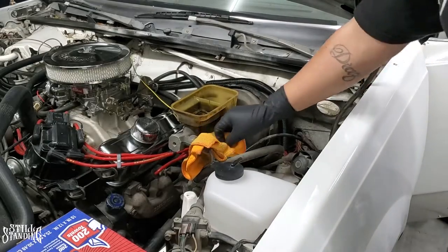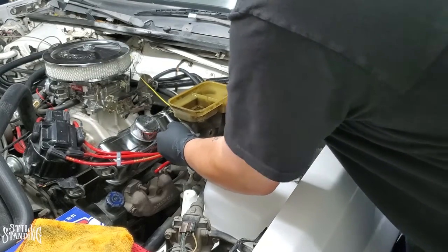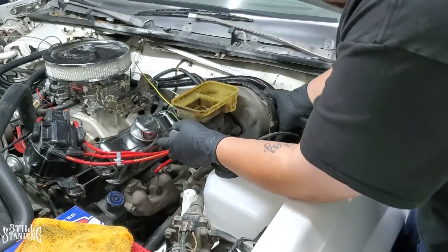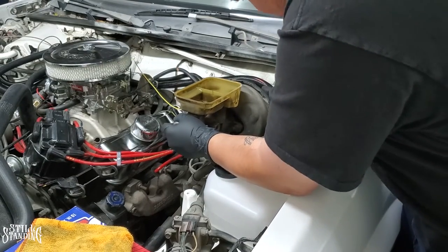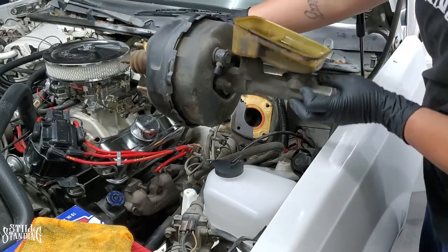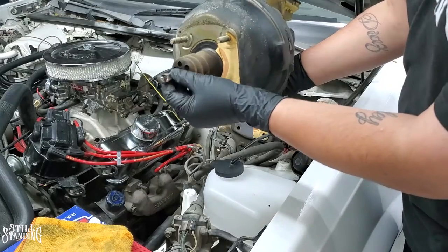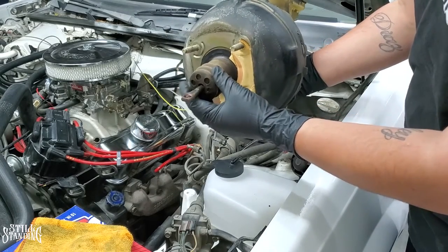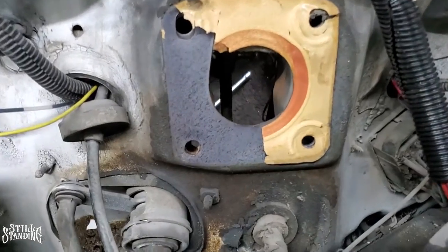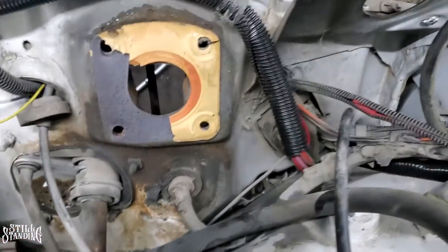This should just come out with no problems - should be able to just pull it out. We gotta disconnect the hose from the carburetor that goes to the carburetor. And there it is - came out in one piece. Let's see what it looks like on the back. Here's the booster shaft that goes through the pedal shaft. And this is what it looks like with it removed - you could tell it was leaking for a while.